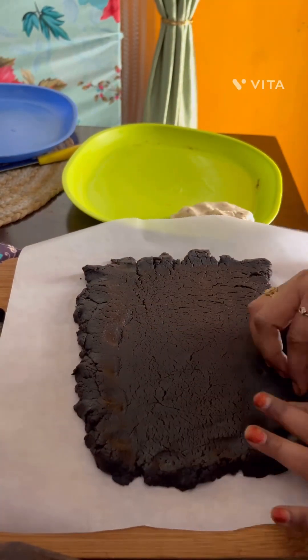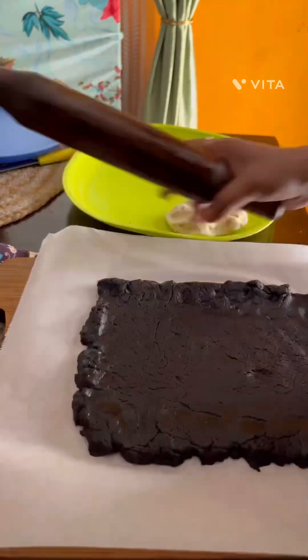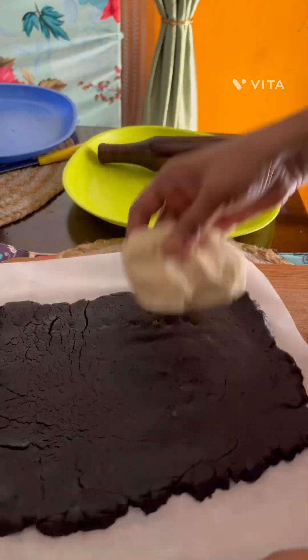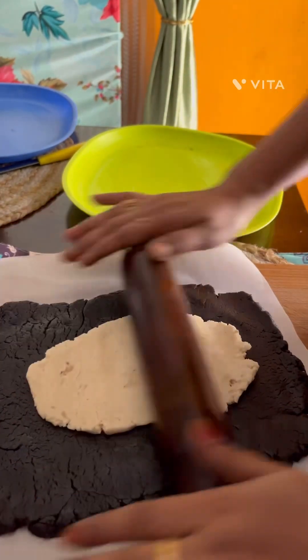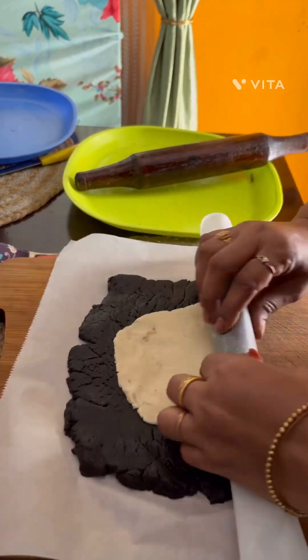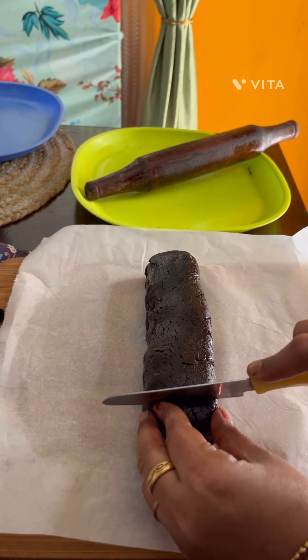The first thing we have prepared is the biscuit base. This is a chocolate dish. This is a nut. I will add the base and add the white cream to the roll.